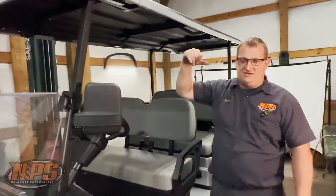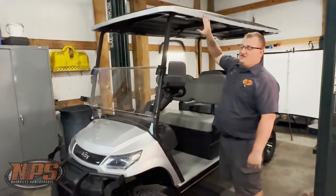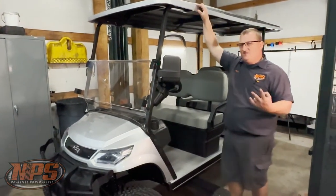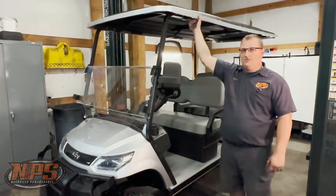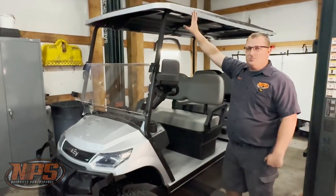If we still have an excessive squeak, chances are it's coming from this area right here. Where these two pieces of aluminum come together, they're not attached, so it causes the aluminum to squeak against each other. There are two ways to fix this: you can either take the bolts out on the inside, drill all the way through, and run a bolt and nut all the way through. The other way is to run a couple self-tappers in, which will also fix the problem.